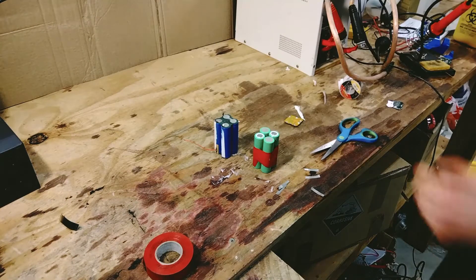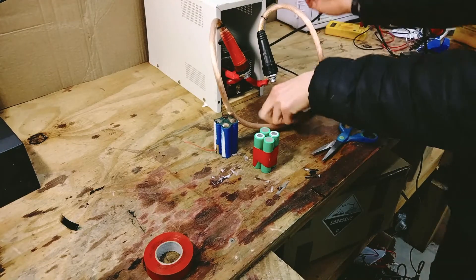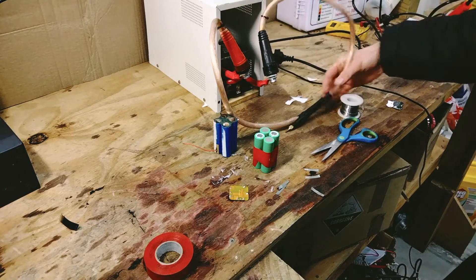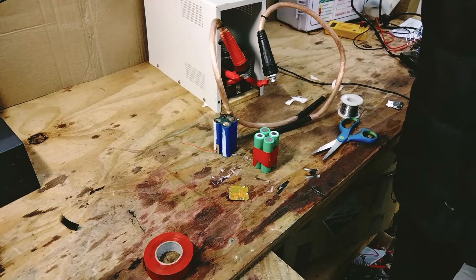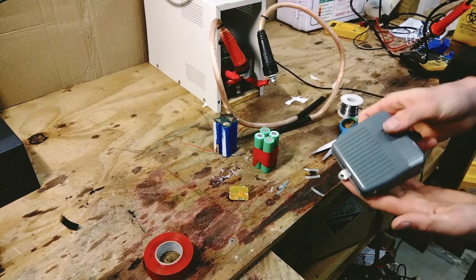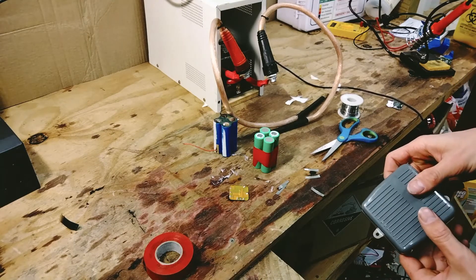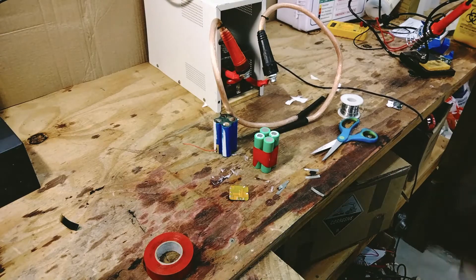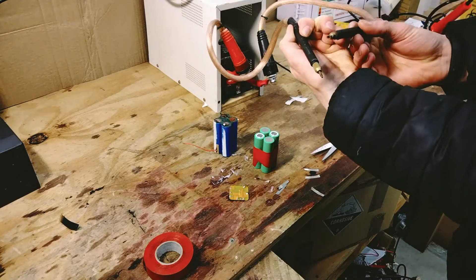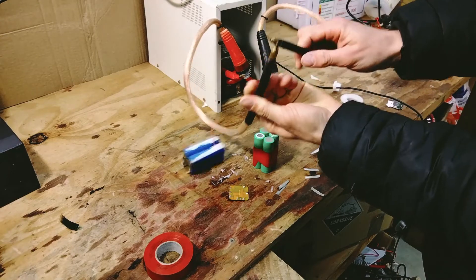We're going to bring the spot welder into view now. This is a homemade spot welder I put together myself — if you want a video specifically about it let me know in the comments, I'm happy to make one because it was a pretty cool build. You just plug it in, there's a foot pedal that I use to engage it. Notice the lights flicker every time I do it. We've got our welding terminals here — just copper wire — and it's good to sharpen them before use but it's not essential.